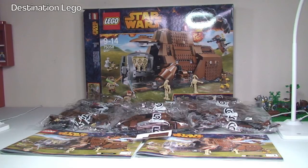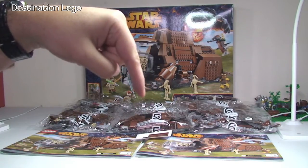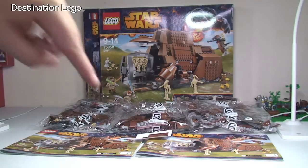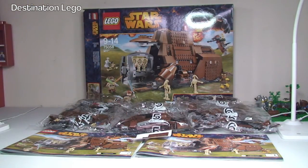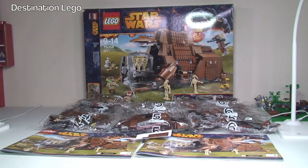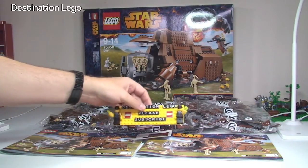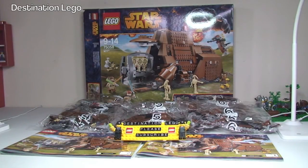So there we go — a quick unboxing video for the MTT. Hopefully you enjoyed this video; if you did, please give it a big thumbs up and let me know what you think down in the comments. There's been a lot of controversy around this set because it is a lot smaller than the previous MTT, but I'll give you my thoughts when I've reviewed it — the link will be in the description. If you haven't already, please go ahead and subscribe to my channel, Destination LEGO. I look forward to seeing you all in the next video — cheers!